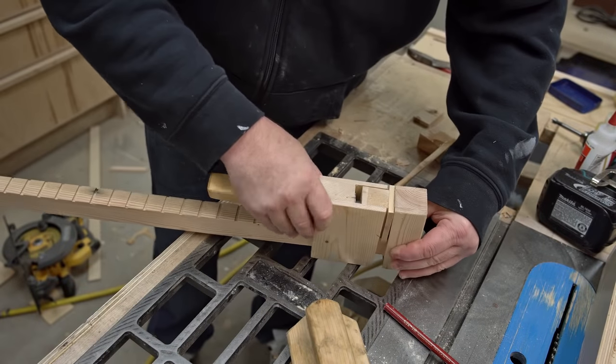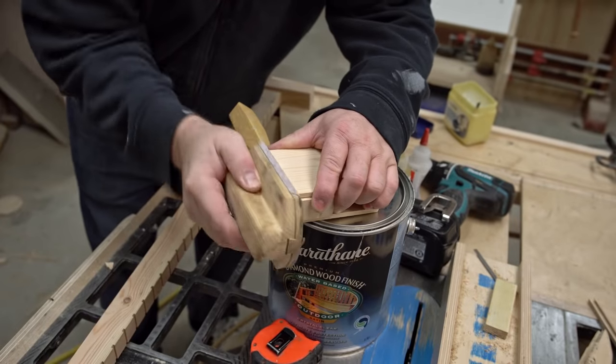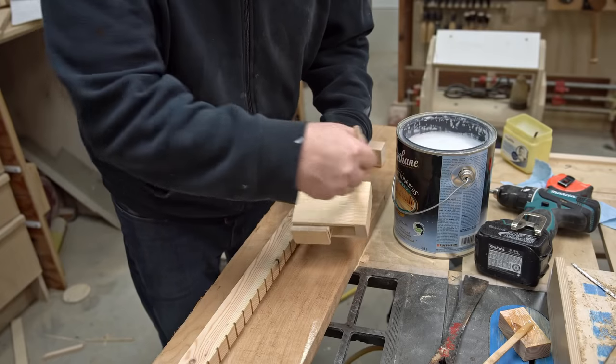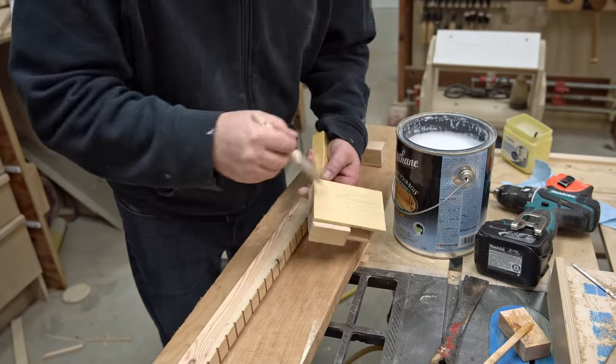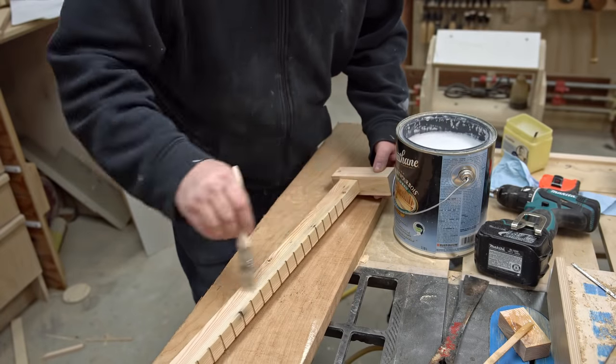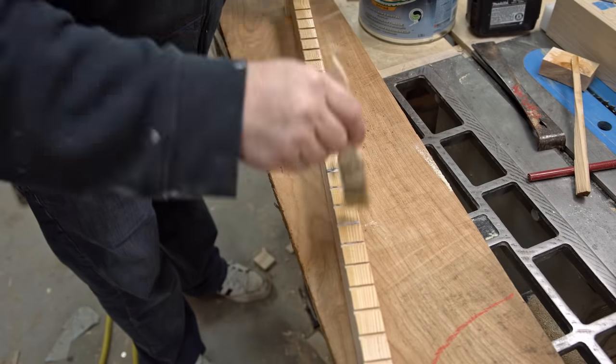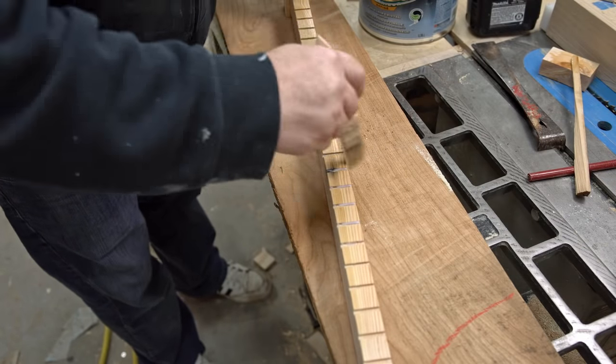That's it for this one — I hope you enjoyed it. What I'm going to do now is finish sanding a little bit and then give it a coat of water-based polyurethane to keep it looking good. Like I say, I'm going to be building more permanent ones from hardwood, but I'm still going to keep this one and use it.